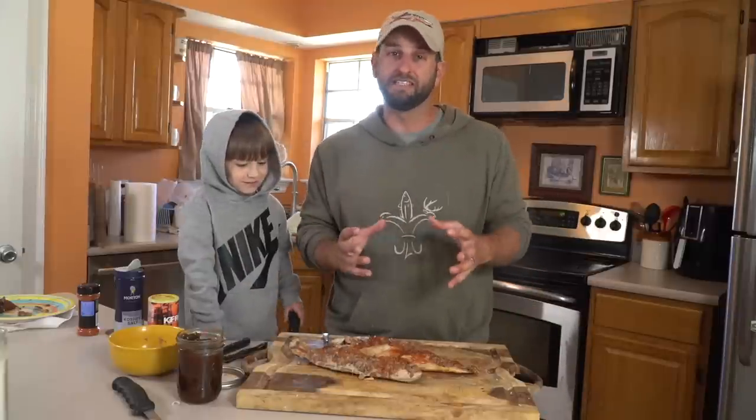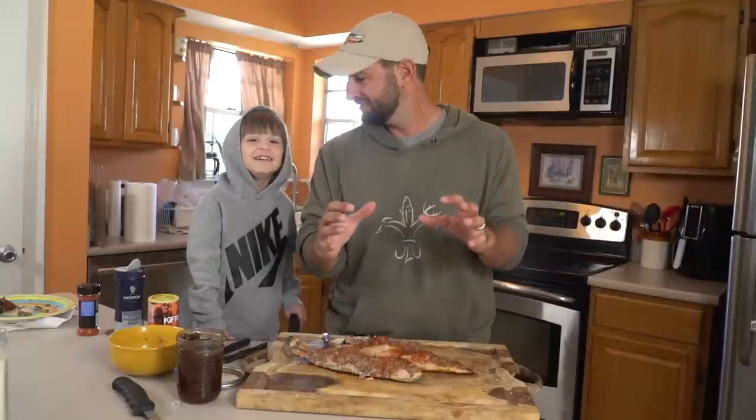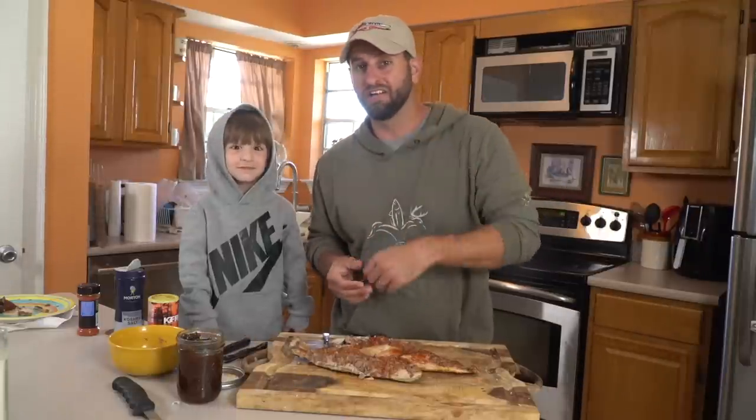If you like what you saw here and you haven't already, go ahead and subscribe, and please leave a comment — that's one of the biggest ways you can help the video be successful. YouTube likes to see people interacting, so please leave Milo a comment. We'll see y'all next time.